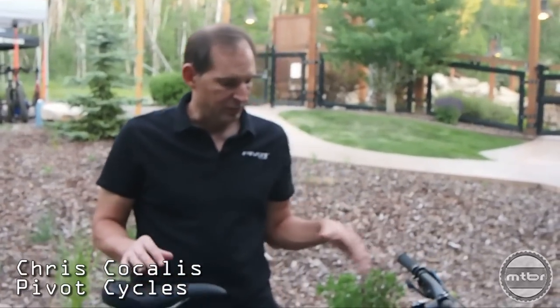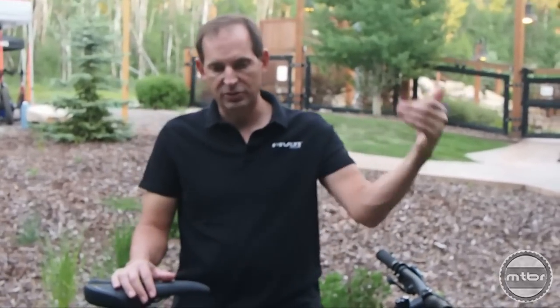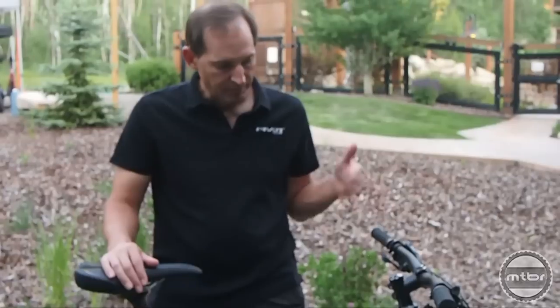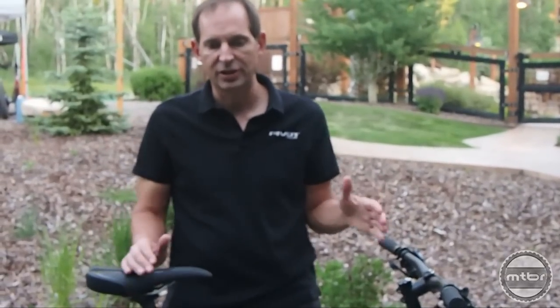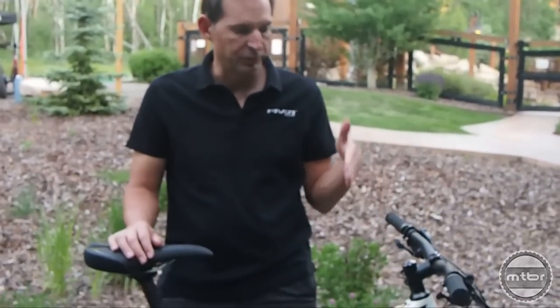Hi, I'm Chris Cocalas with Pivot Cycles and this is the new Mach 429 Trail. One of the best-selling bikes in our line is the Mach 429 Carbon, and now the new Mach 429 SL that we launched in December. We follow it up with the new Mach 429 Trail, which is basically a longer travel trail version of what we've built with the 429.